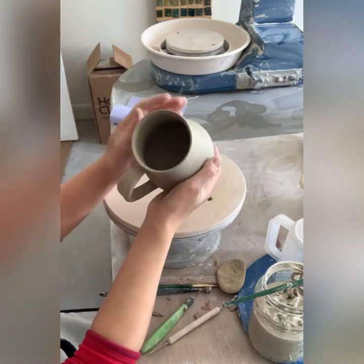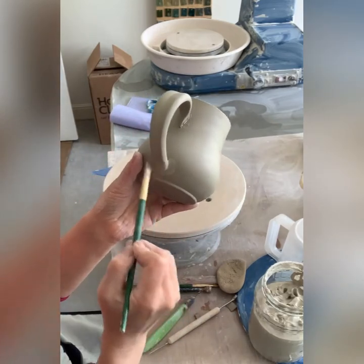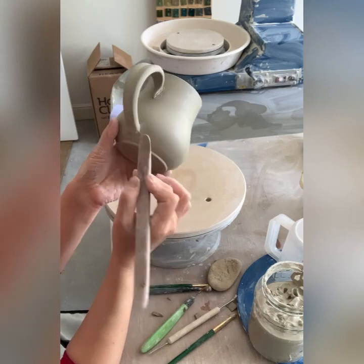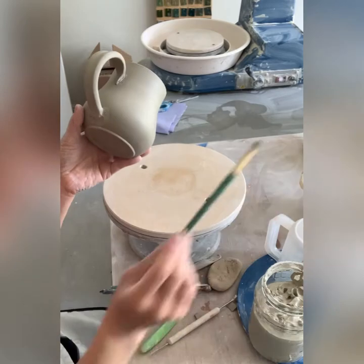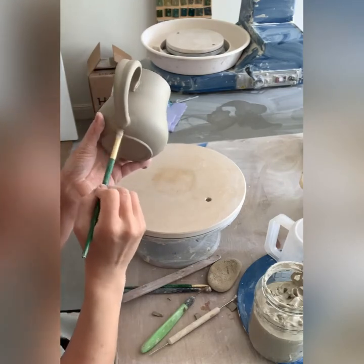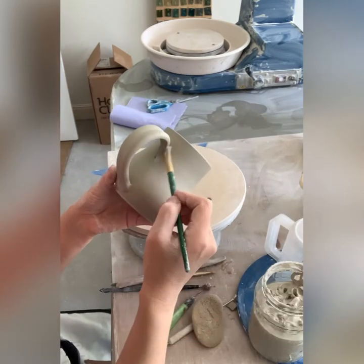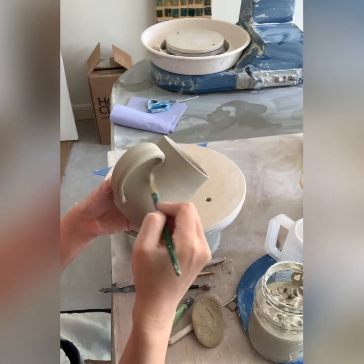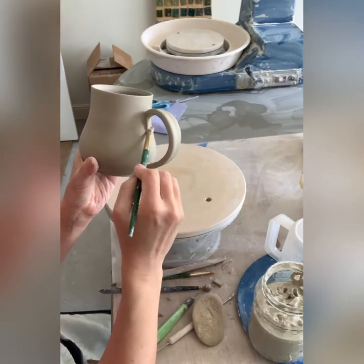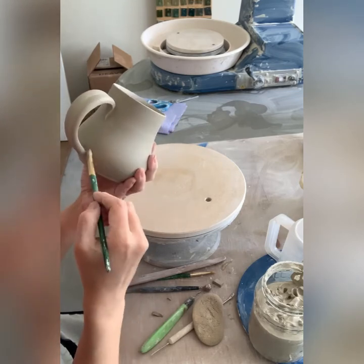Then I start working on the joints, pressing and blending clay in. Ideally you need that slip to be squeezed out from under the joints. Then I start blending the joints in using my brush or a wooden tool — almost always a brush is enough. The idea is to make sure the joints are as smooth as possible and blending properly. What I do with a brush is just push all the slip inside the joints. It may look slow and tedious, but as you get into your rhythm it becomes much faster, and it's also meditative.